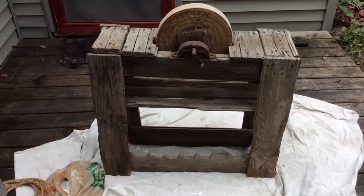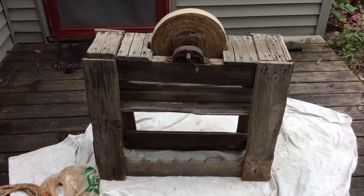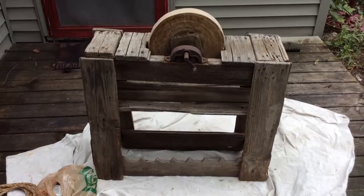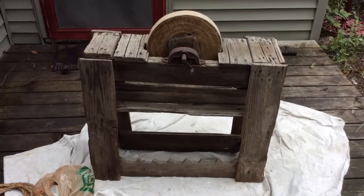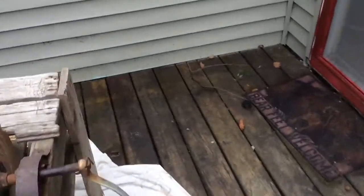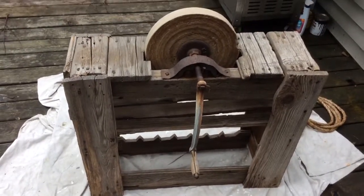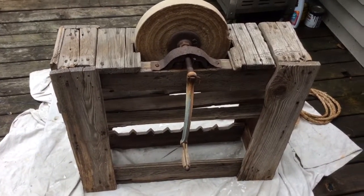It's August 24th and I'm up at the cabin. My wife came up with an idea that she wants me to make a wine bar out of this — looks like an 1800s knife sharpener, tool sharpener. So we'll find out. We're going to slap down some magic on it and see what happens.